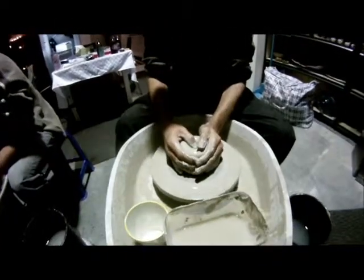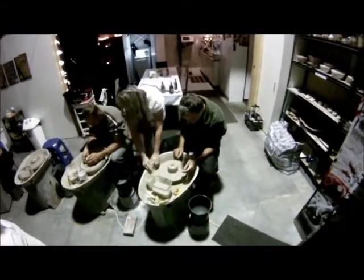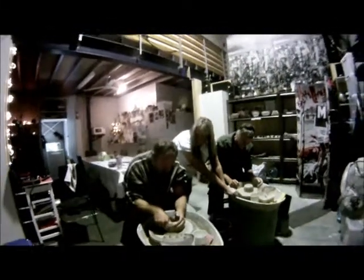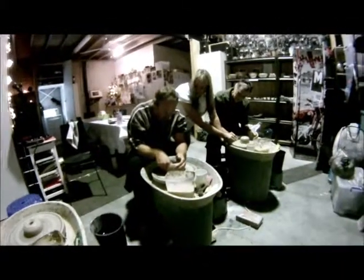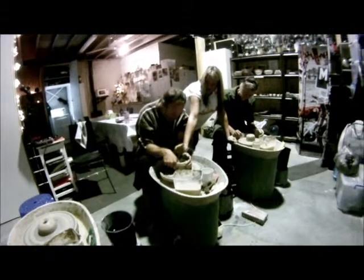Now you're going to start pulling outwards. How much do I pull that out with my thumb like that? I use both — it depends on how you feel. None of it's wrong. However you think it feels, just be sure not to make the top too thin, because that's going to stay nice and thick there.